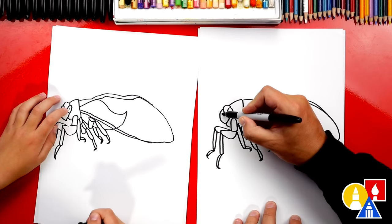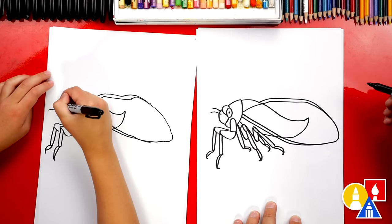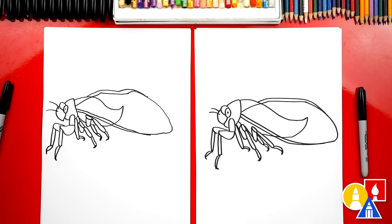We need to draw the antennae. Let's draw one curve coming out of the head, then another one that's higher. Awesome, we did it — we finished drawing our cicada! It looks really cool, but we're not completely done. We still need to color it. We're gonna fast forward this part, but at the end pause the video to match our same colors.